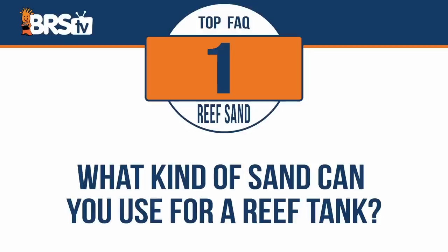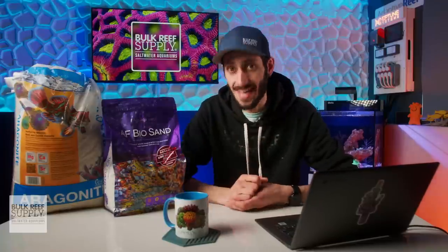I'm Thomas and these are the top five most frequently asked questions on sand or substrate for our marine aquariums. What kind of sand can you use for a reef tank? The vast majority of sand or substrate marketed for marine or saltwater tanks is going to be some form of aragonite.